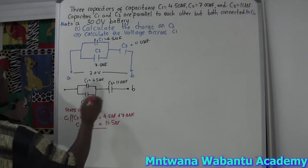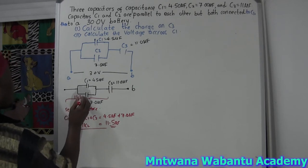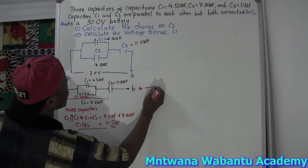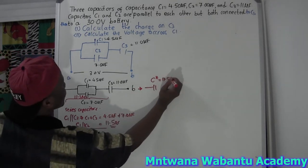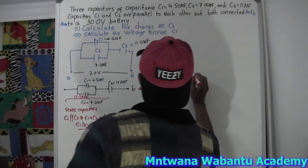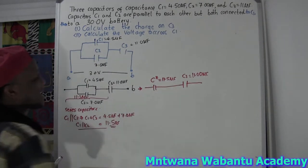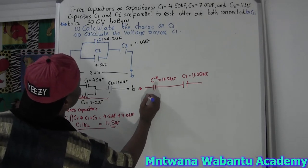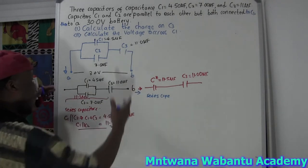So these two together give us 11.5 microfarad. Now let's call this C-star. So C-star equals 11.5 microfarad. And then it's connected to C3, capacitor C3, which equals 11.0 microfarad. So now we see C-star and C3 are in series with each other. For series capacitors, you don't just add them directly.